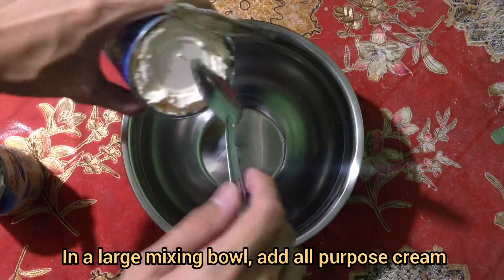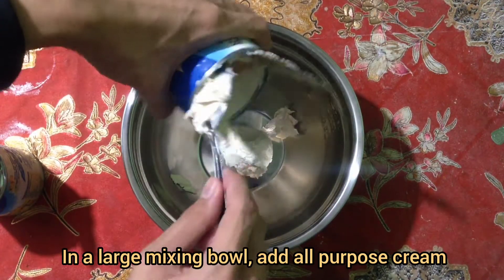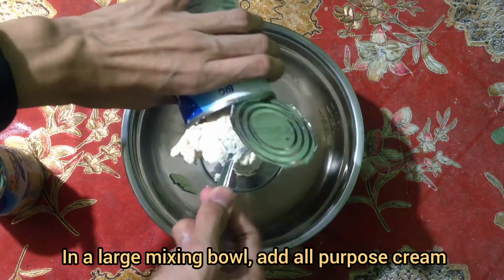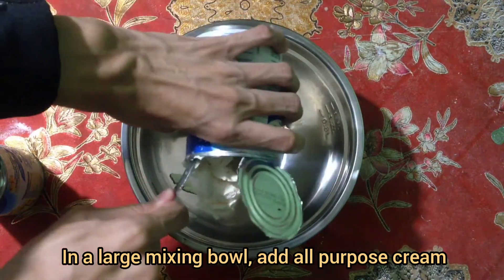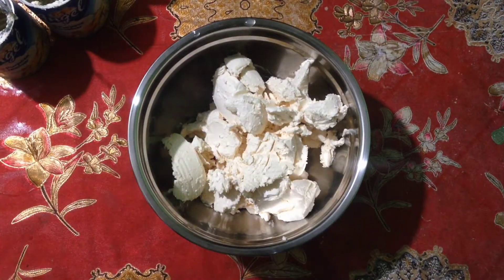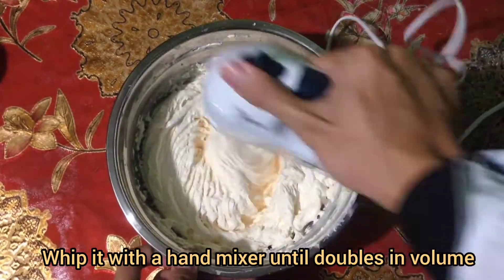In a large mixing bowl, add the all-purpose cream and whip it with a hand mixer until it doubles in volume.